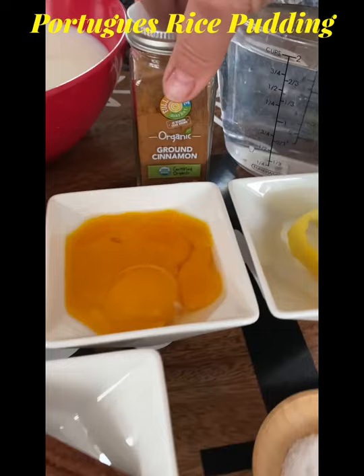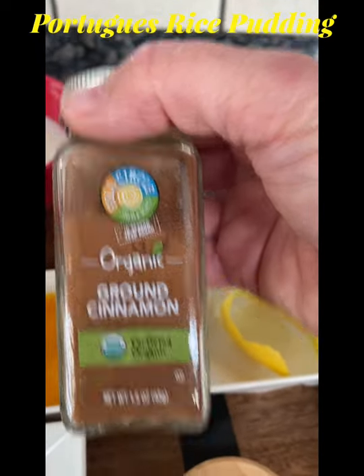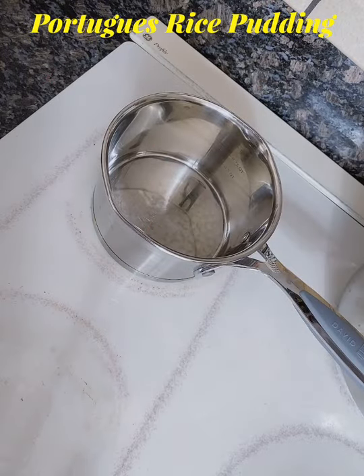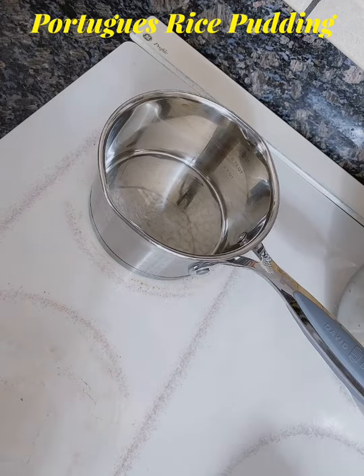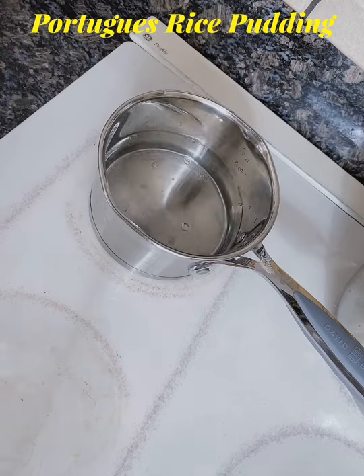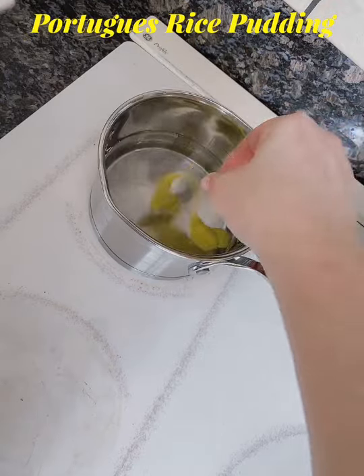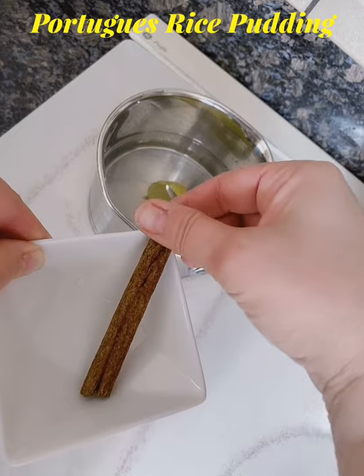And then for decoration you will need some ground cinnamon. Alright, the first thing you're gonna do is bring your water to a boil. You're gonna add your lemon peel and your cinnamon stick while you're boiling the water.